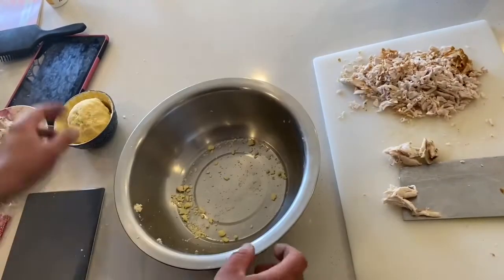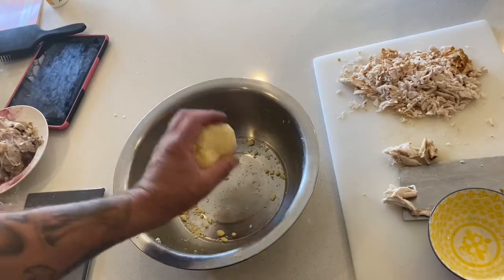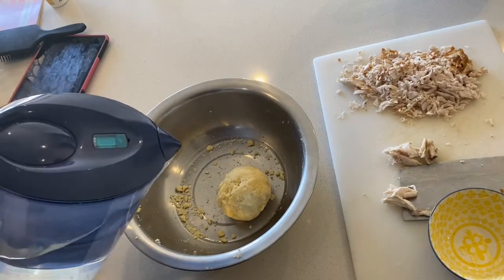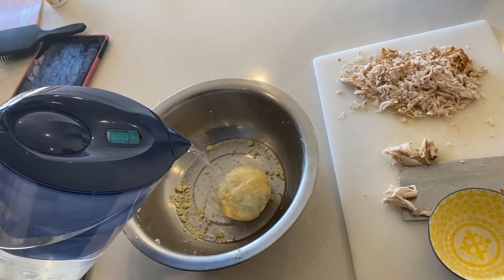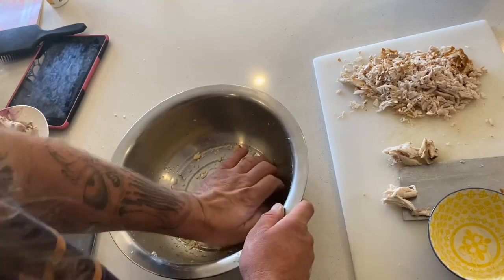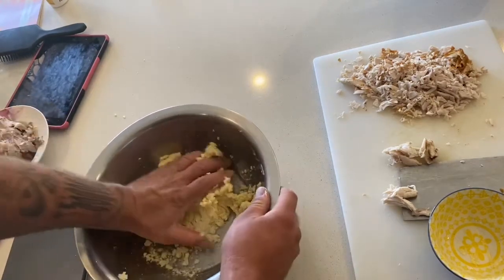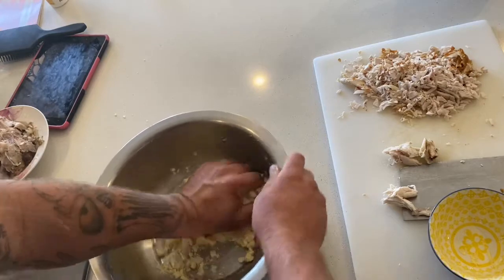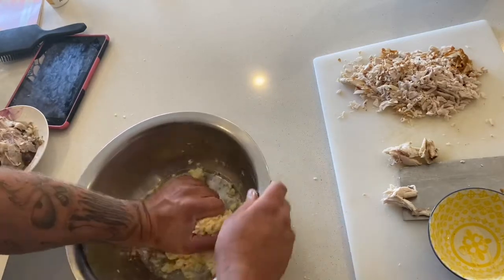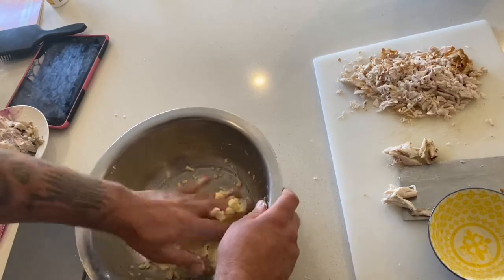Almost stuffed it - I was thinking why is this so crumbly, too crumbly, and I forgot something. You've got to add around about 50 grams of water to this mixture. So now I've got to incorporate all this water into there. First time making a video in a long time.